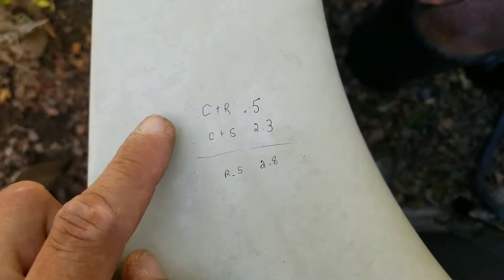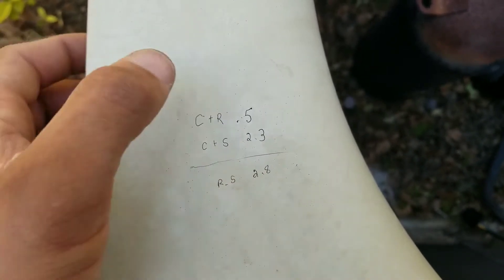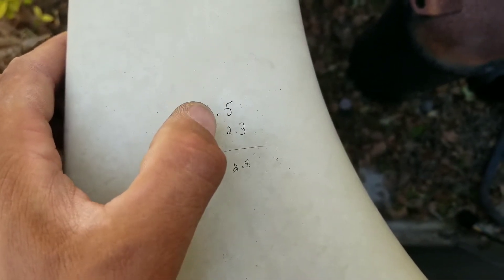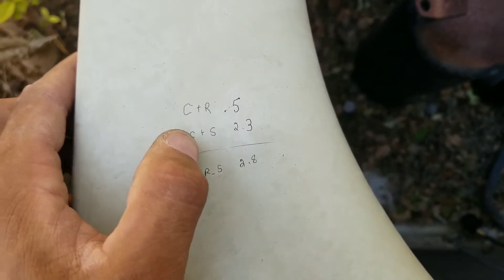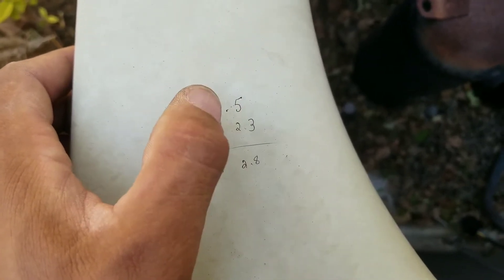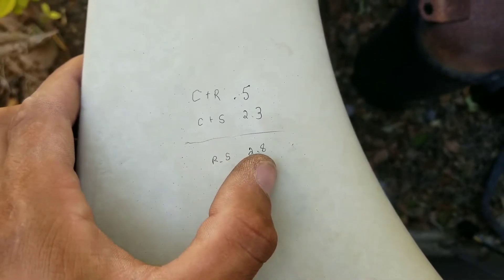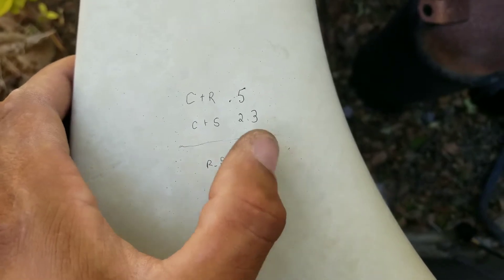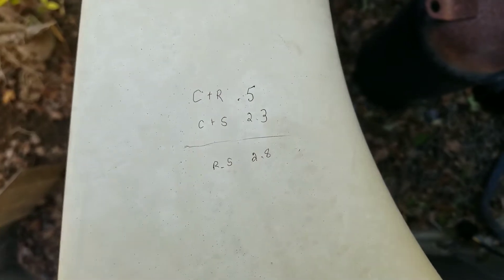Here are my readings when testing this compressor. I put one lead on C (common) and one lead on R (run) and got a reading of 0.5. On my second test, common to start, I got 2.3. Then from run to start I got a reading of 2.8. Whenever you do your run to start, that reading should total what your common-to-run and common-to-start readings add up to — 0.5 plus 2.3 equals 2.8.